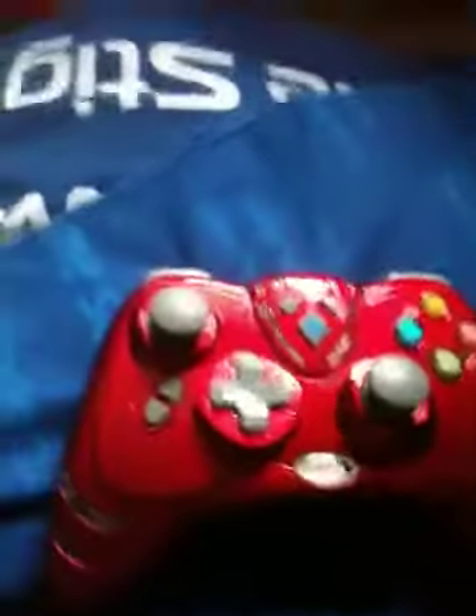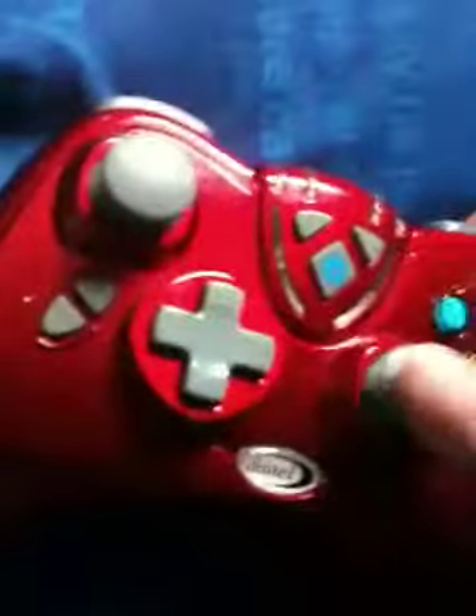Hello, this is Swift Studios HD presenting the rapid fire controller made by Datel for Xbox 360. This button here turns the remote on.